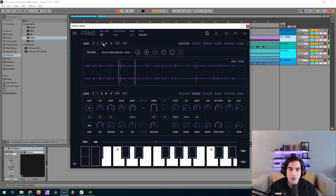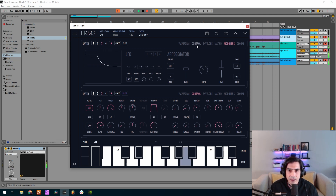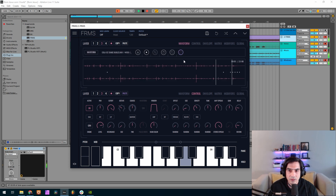Now a little bit of reverb, a little bit of delay. And now I'm gonna copy this one to the third layer. I'm gonna change the modifier — I want another one so it doesn't sound the same — so I'm using one, two, let me do three as well. Offset to maximum, increase the rate a little bit. And now what I want to do is drop an octave on this one. I'm gonna increase the size a little bit more.